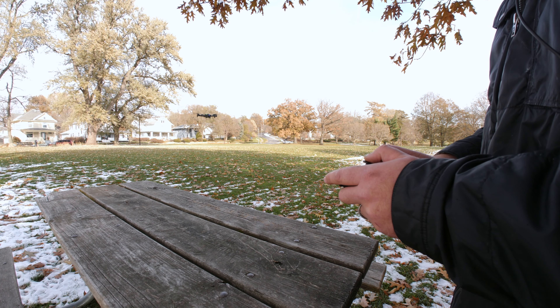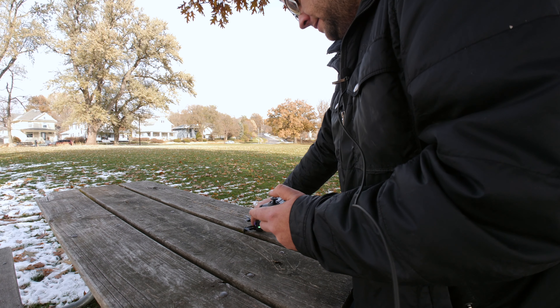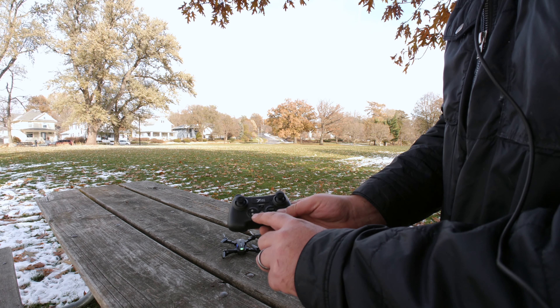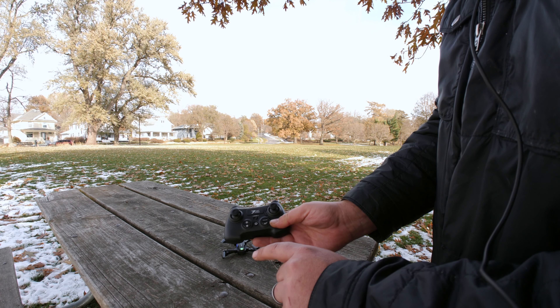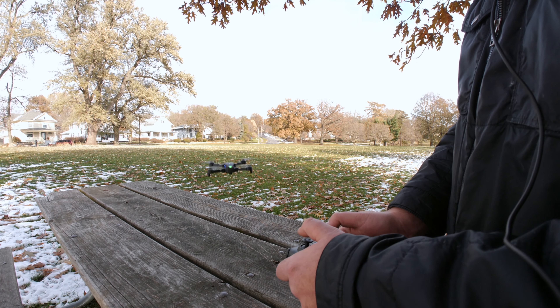Go ahead and land it here. There's also a kind of a calibration — you can hit that, it'll calibrate it, maybe make it go a little bit better.